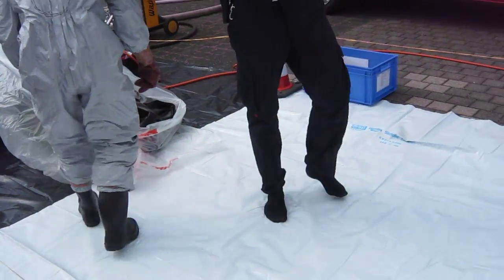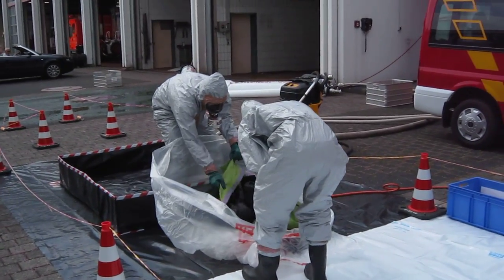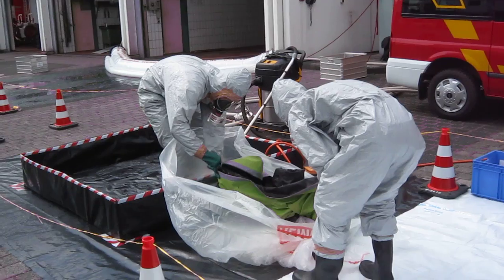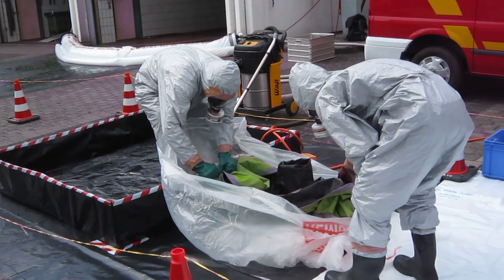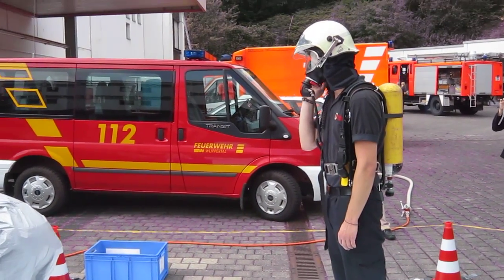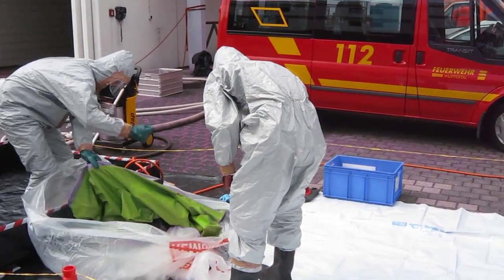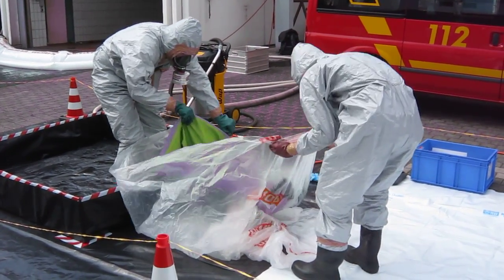Now the person steps out and the possibly contaminated chemical protection suit is put into the bag and carried away. This way, the CBRN task force is able to handle hazardous areas and to identify possibly hazardous goods.